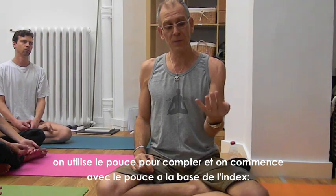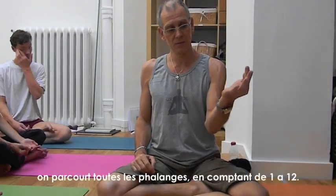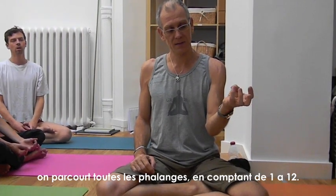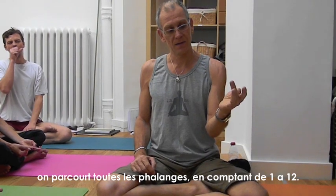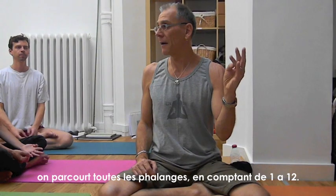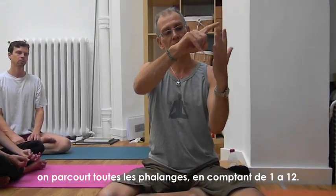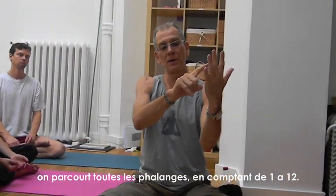We really start at the base of the index finger. So this is one, two, three, four, five, six, seven, eight, nine, ten, eleven, twelve. We go from the outer fingers — all the outer phalanges — and we end up in the middle.